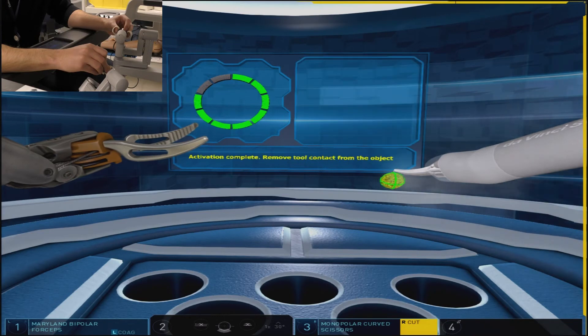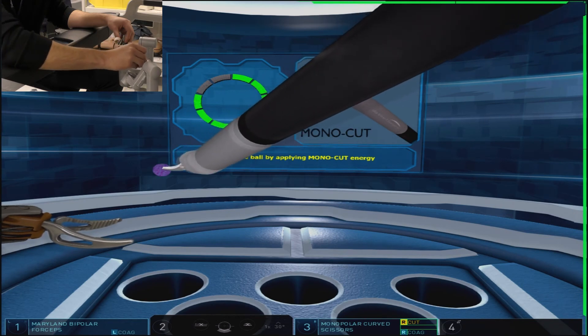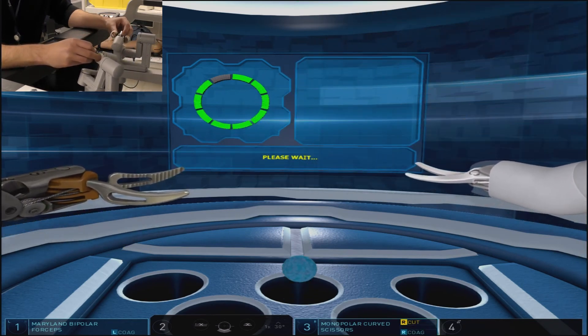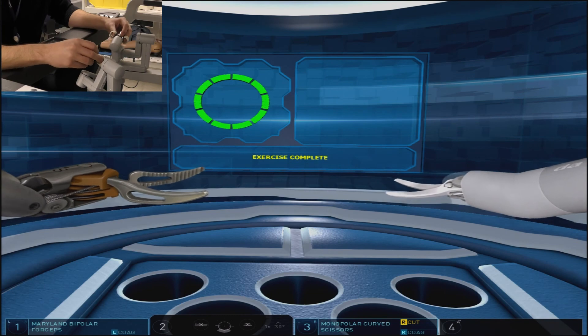Though the objects appear at random and there's no set sequence, a quick tip is that the small spheres will always be for monopolar cut, the larger spheres will always be for monopolar coag, and the barbell-like objects will always be for bipolar coag.